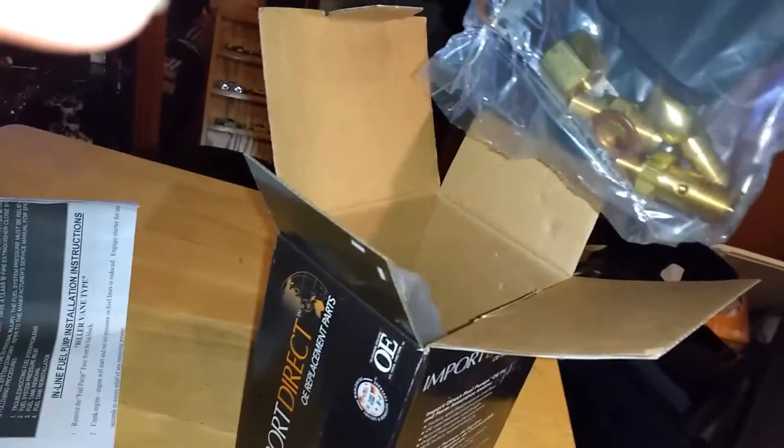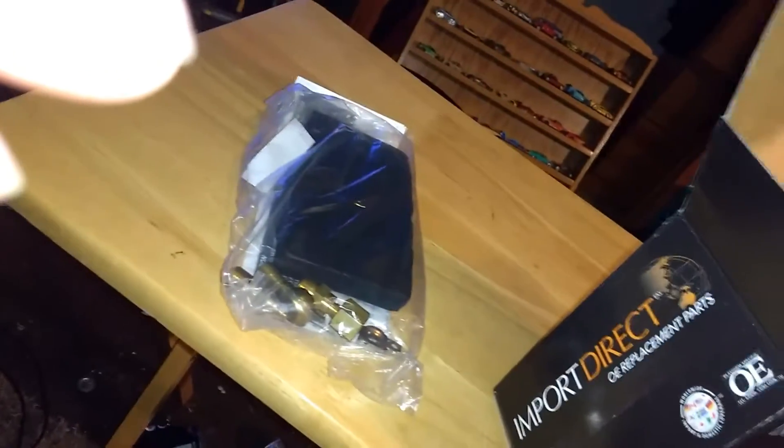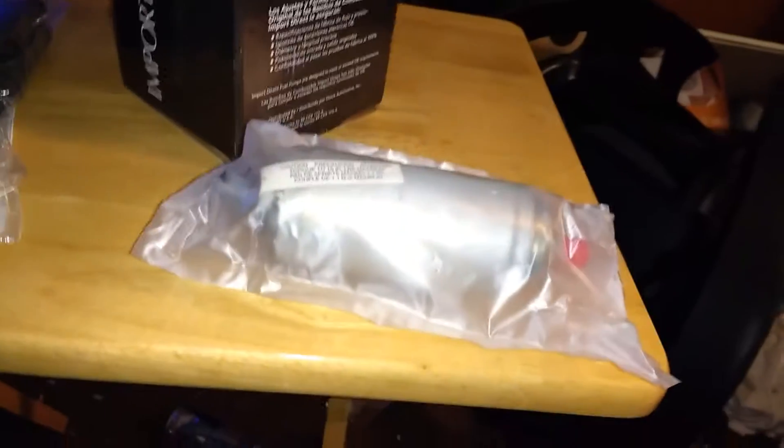Holy crap. I gotta keep that thing up. This is what it looks like. I'm not gonna open it right now, but this is what it looks like. I gotta get my own bracket off. It's a fuel pump for my 1983 Dachshund 280ZX Turbo.